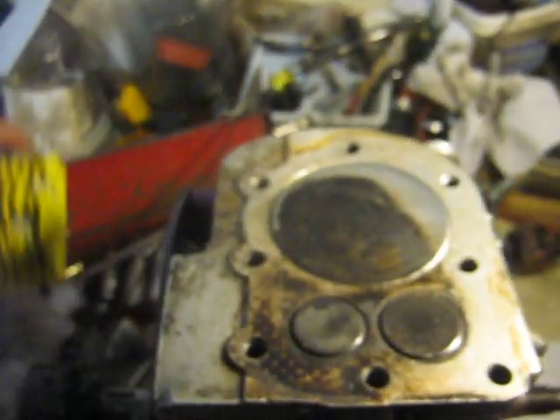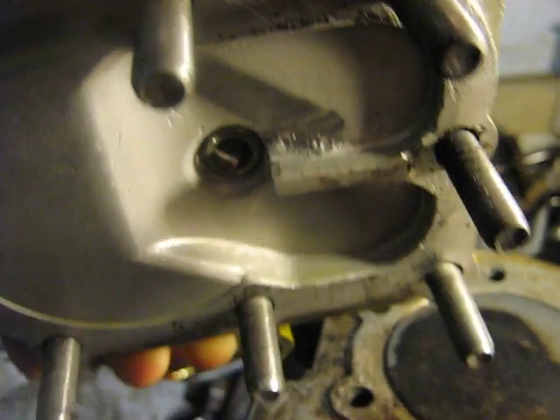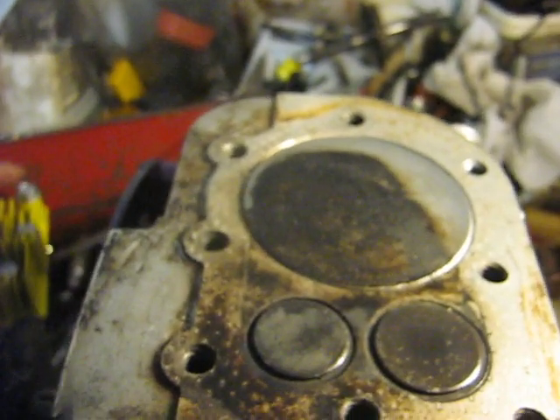And once again, I've got this fin in the combustion chamber there to separate the inlet and exhaust valves.